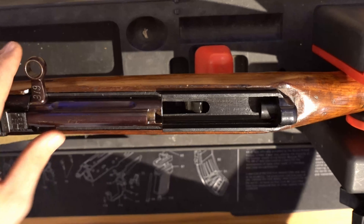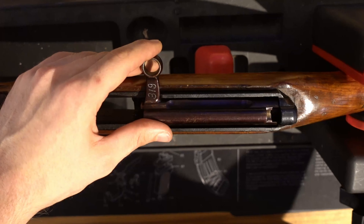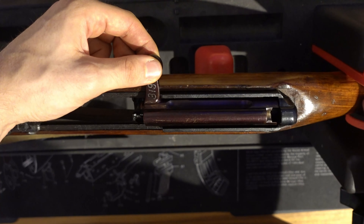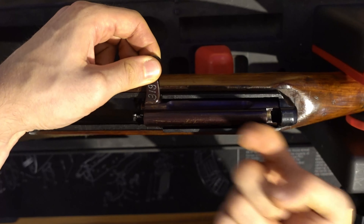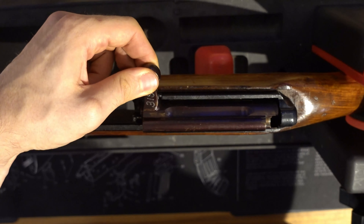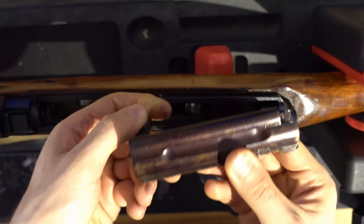Now we'll have to remove the bolt. For this we're going to pull it backwards completely, which we can do by grabbing the charging handle, tilt it 45 degrees towards yourself, and this way you can lift it out of its rail and remove it from the receiver.